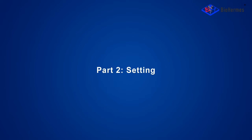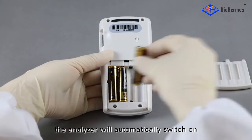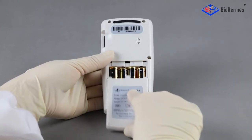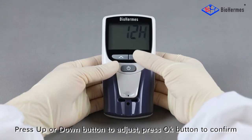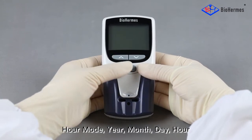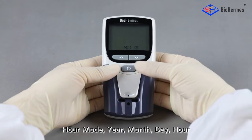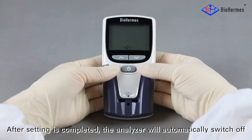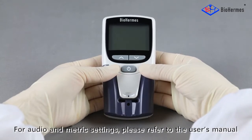Part 2: Setting — Date and Time. When the batteries are installed, the analyzer will automatically switch on and enter into the setting mode. Press the up or down button to adjust, and press the OK button to confirm. Hour mode, year, month, day, hour, and minute will be set successively. After setting is completed, the analyzer will automatically switch off. For audio and metric settings, please refer to the user's manual.